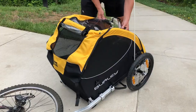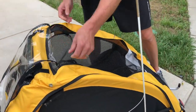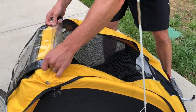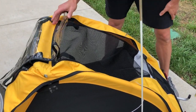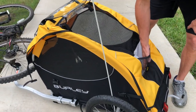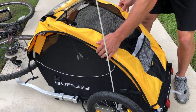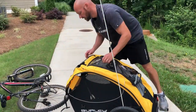Another nice feature is you can actually unzip the sides to give your pet plenty of air. It has a rollable mesh panel — you can roll it up and strap it with velcro — giving your pet airflow as well as an additional storage pocket if you need it.